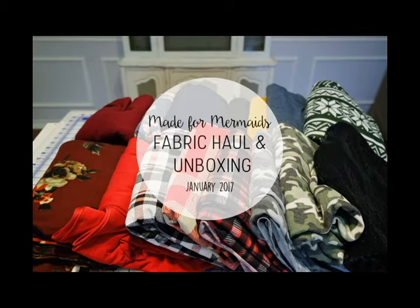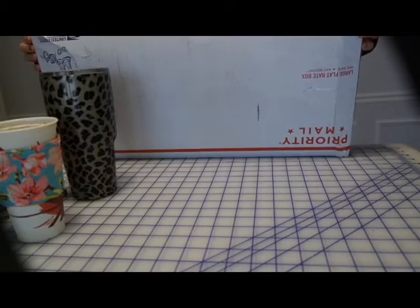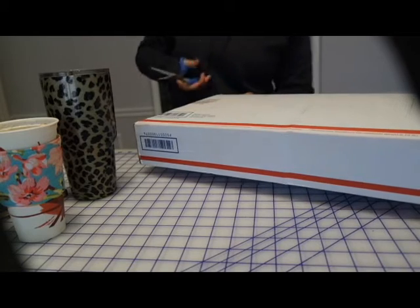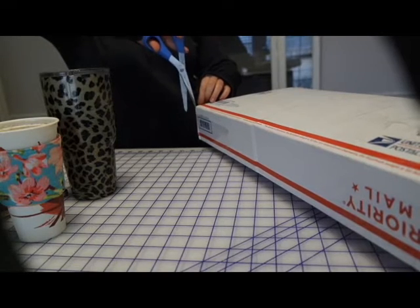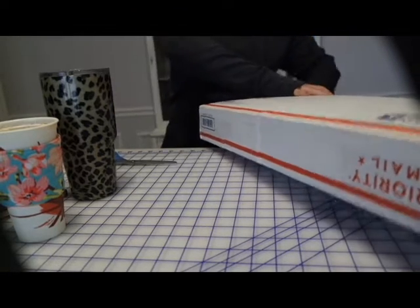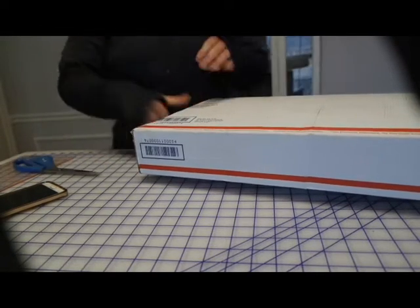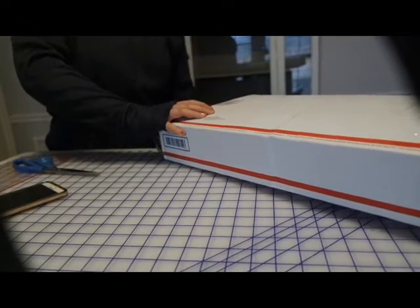Hi guys, it's Megan from Made for Mermaids and I got two big packages from So So English. I thought I would do a fabric haul for you guys because people were asking for hauls. I ordered this three or four weeks ago so I don't quite remember what everything is. I usually don't buy for anything specific — I just buy things that I like, a couple yards at a time. There's probably a lot of double brush poly and spandex in here, which is really what I like for myself and my daughter.